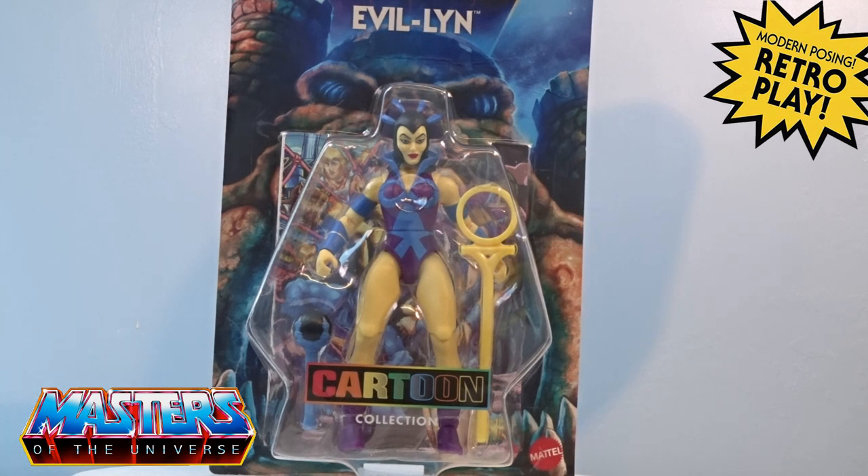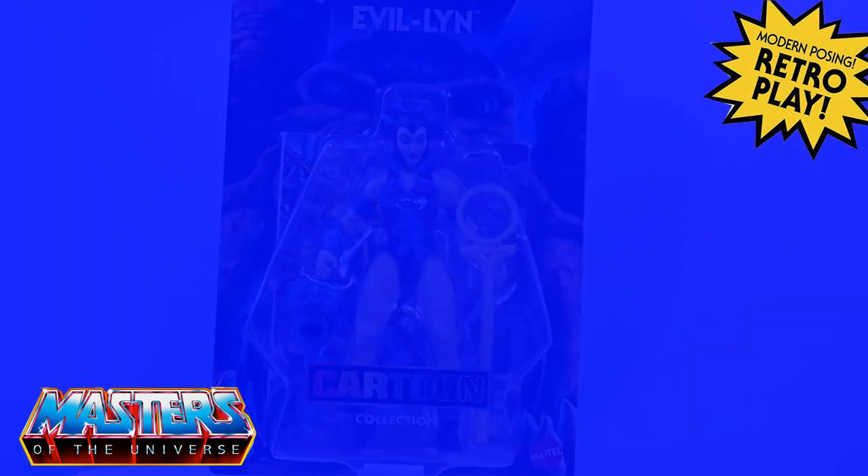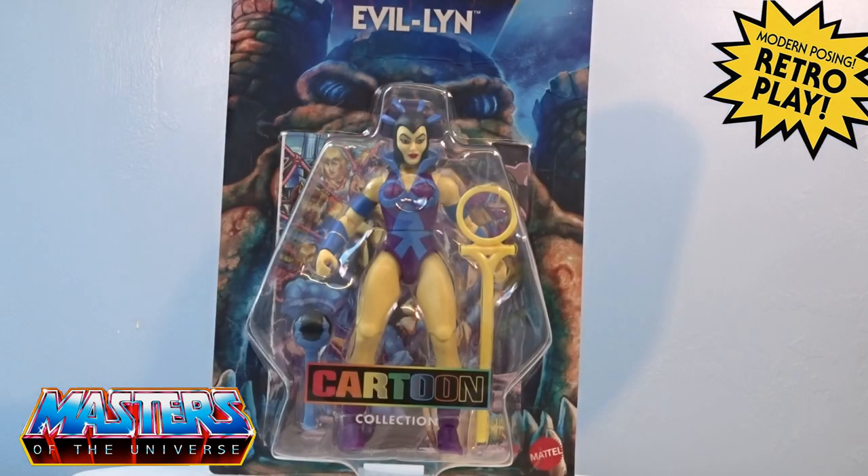Seeing other reviews on this one where it was noted - yes, it's a great figure with the cartoon-style Evelyn - she's missing that cape. But I may have a little quick solution to actually have Evelyn's cape in place, so let's crack it out of the packaging and have a closer look.